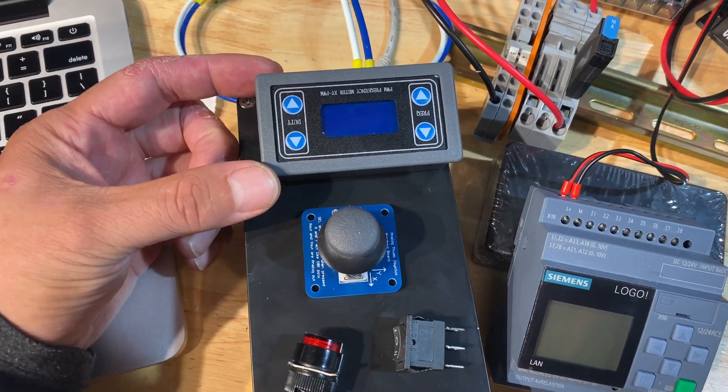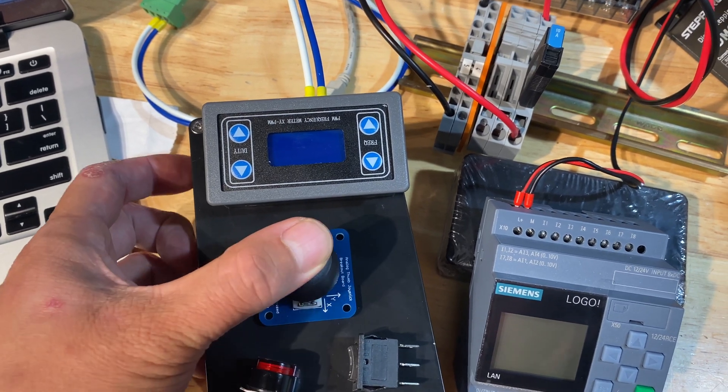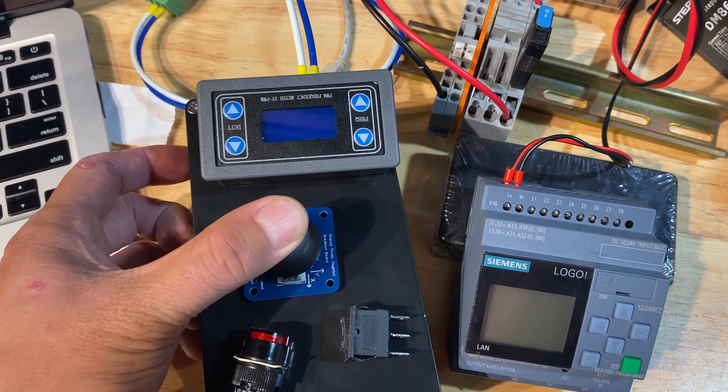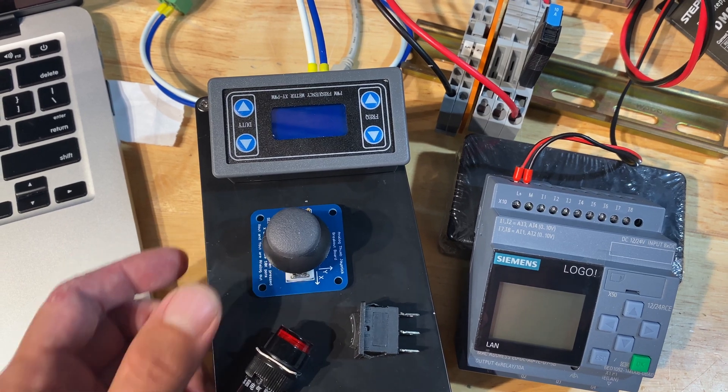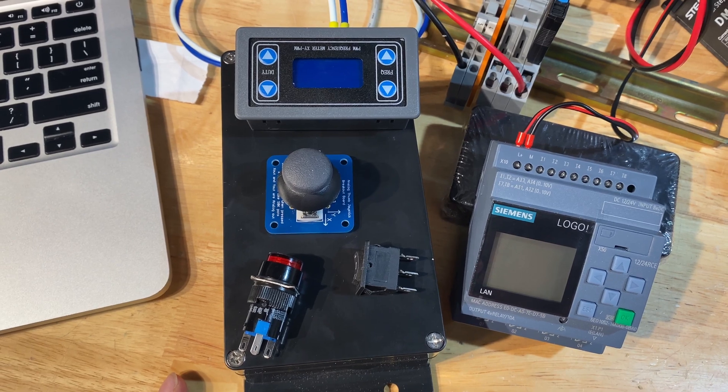This is the control panel for my ventilator. This sets the motor speed. This is a two-axis joystick with click for setting values on the PLC screen, and just a start and stop button for controlling the mode and starting the machine.